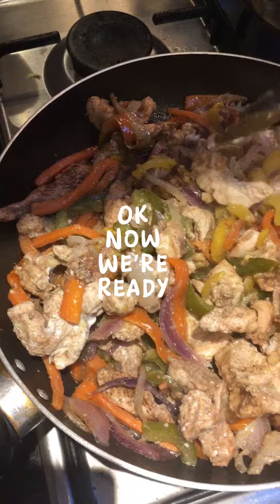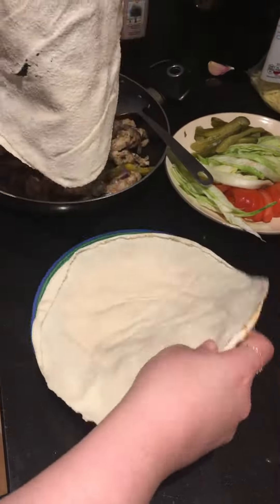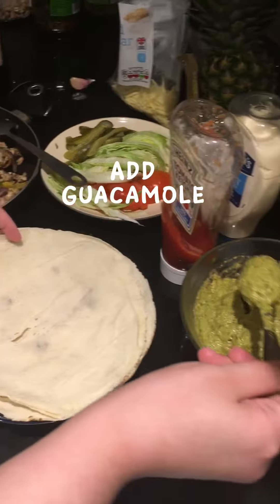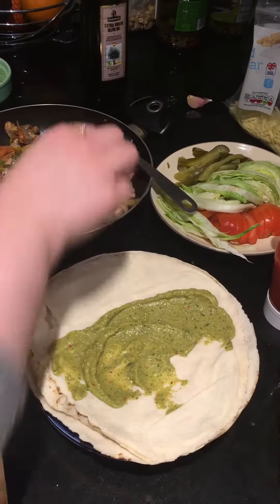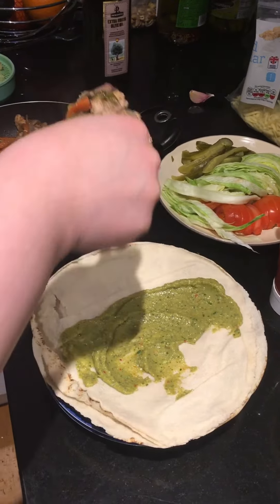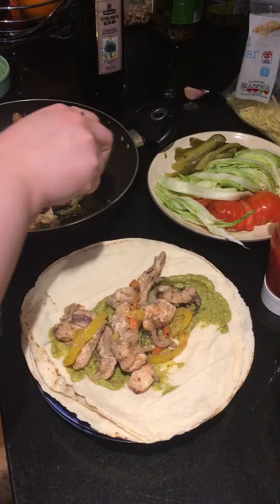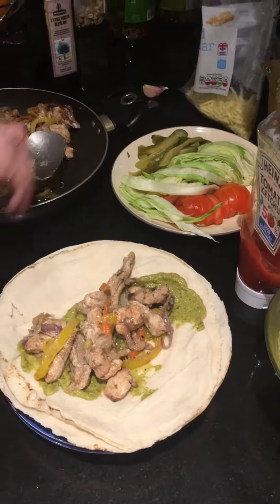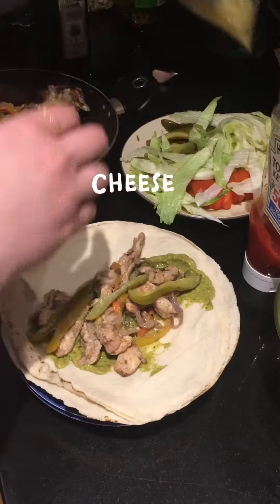Okay, now we're ready. Add broccoli. Lebanese wrap. Add guacamole. Chicken fajita mix. Add dressings. Add bacon. Cheese.